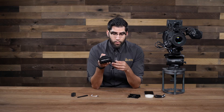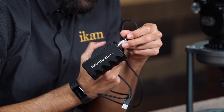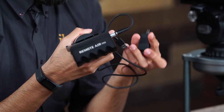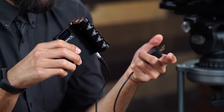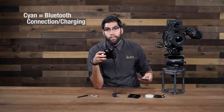To charge the unit, you use this USB to 4-pin Lemo connector and on the bottom is your 5-volt input port. You plug that in and on the other end you have your wall adapter and plug it in to charge. When charging, the light turns purple. And when you are charging the controller while your mobile device is also connected, the indicator light will turn cyan.